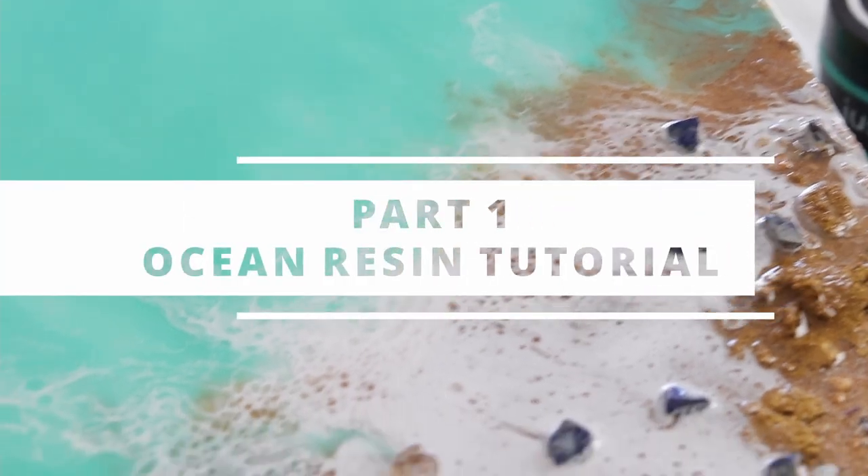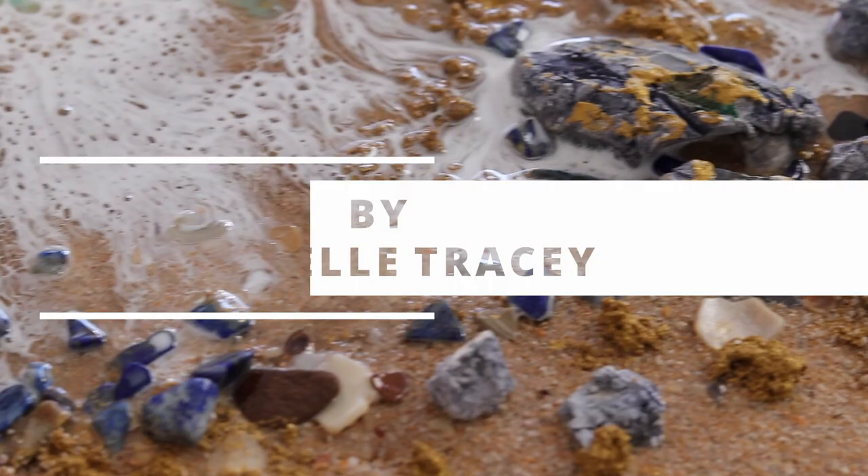Welcome to part 1 of this tutorial on how to make resin ocean art using real sand and plaster. My name is Michelle Tracy.